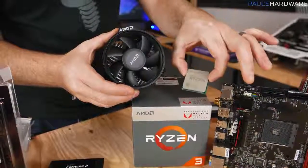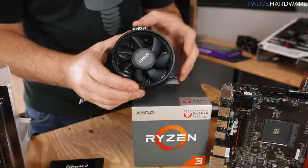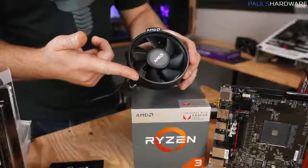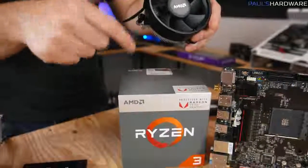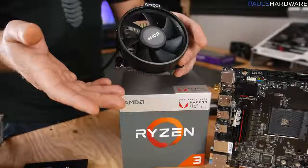Your processor is going to warm up when in use, so you'll need a CPU cooler to keep it cool. AMD includes a CPU cooler called the Wraith Stealth in the box, and that's what we're going to be using today to keep the price down. At $99 for the 2200G plus a cooler, that's a pretty good deal — and you get a graphics card in there as well.